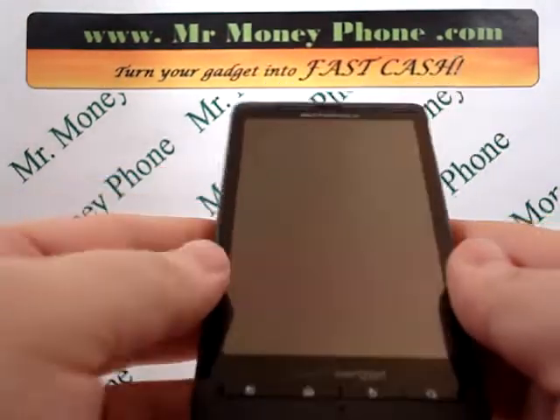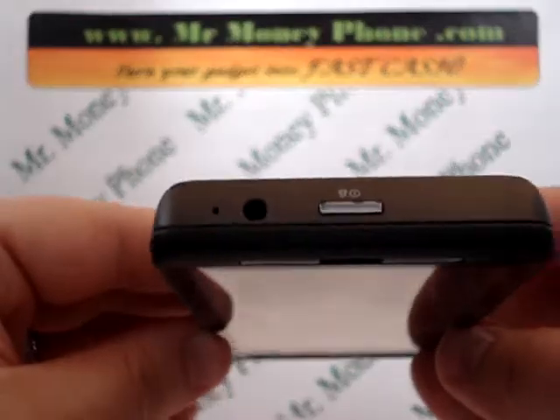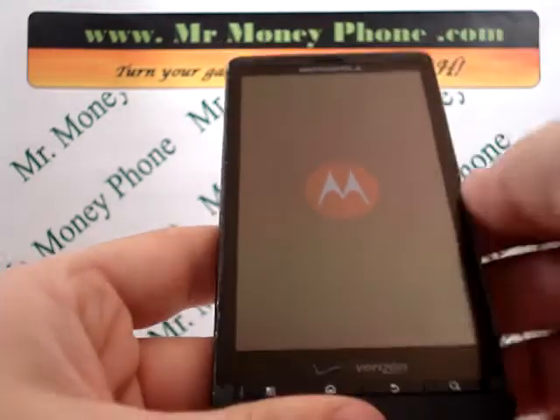Now we're going to hold a series of buttons. You'll see down at the bottom, the home button — it's the second button from the left — and on the top of the phone, the power button. We're going to hold that home button, and then hold the power button until the Motorola symbol pops up, then we're just going to let go.